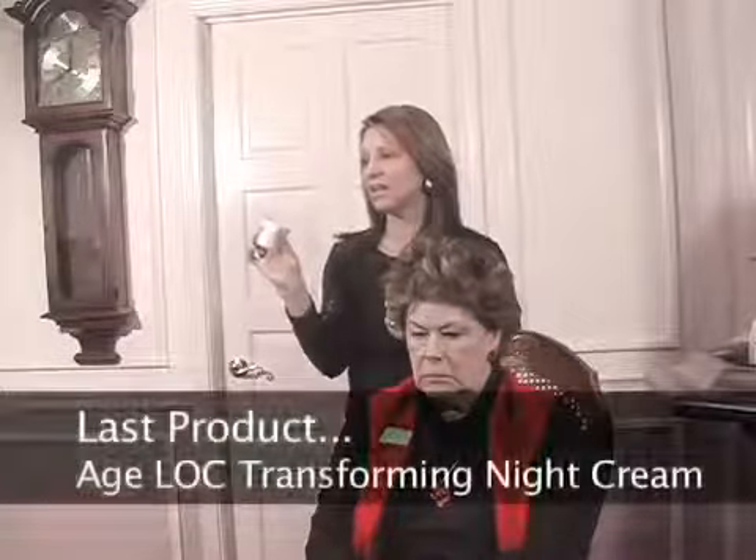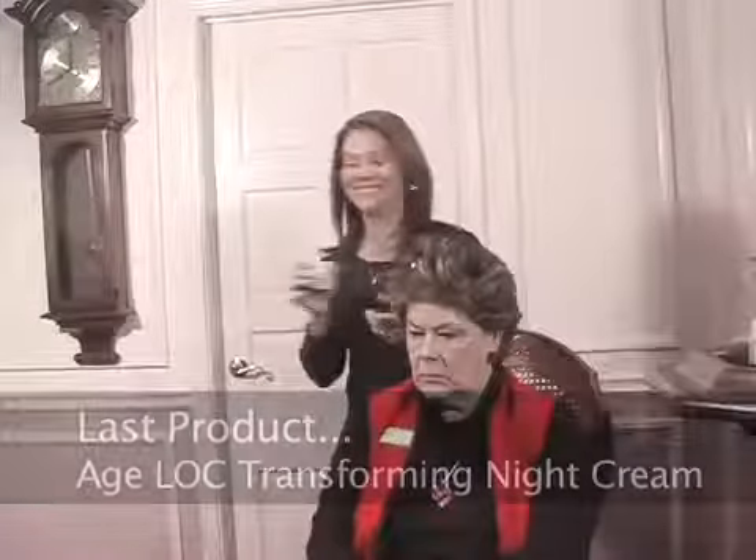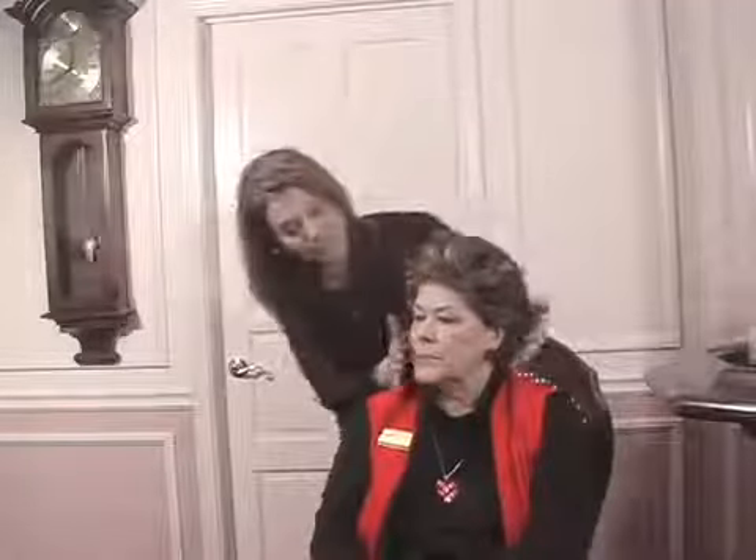The last product we're going to use on Tony's face is the Age Lock Transforming Night Cream, since it is night — otherwise I'd put the day cream on. It smells like youth. The Transformation Kit is the foaming cleanser, the Age Lock Serum — which has the highest concentration of Age Lock of any of our products — the day moisturizer, and the night moisturizer. There's also something called Elements, which is just the foaming cleanser, the day and the night cream, without the serum. That's the difference between Elements and Transformation.